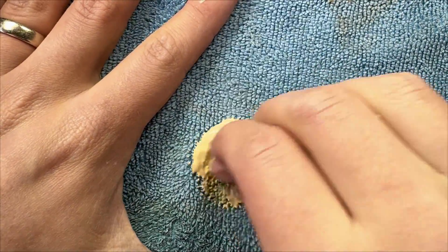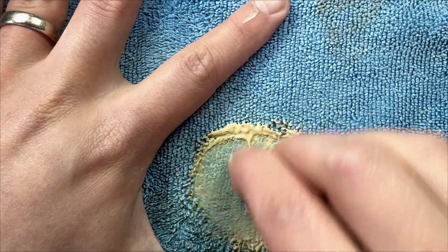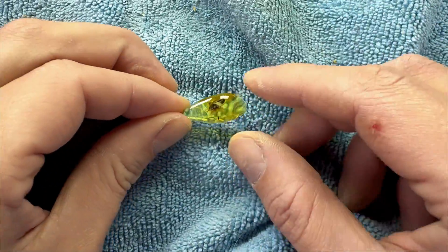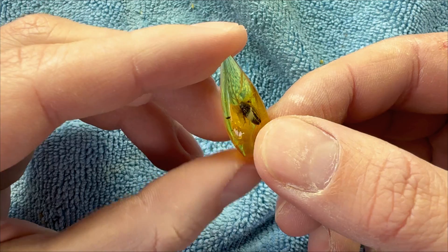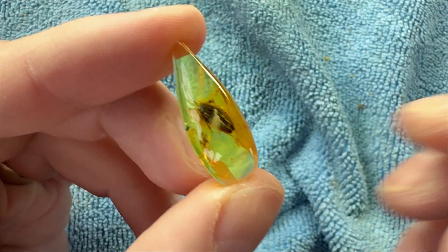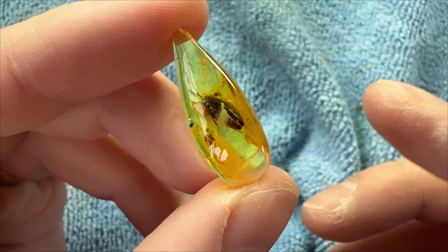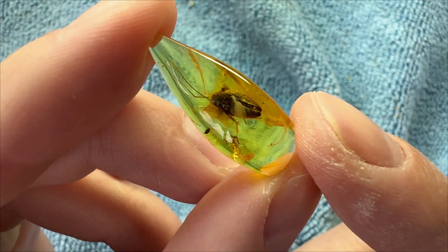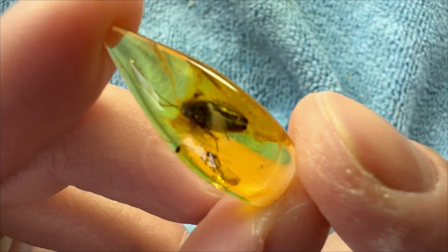Once again, this is way too much polishing paste. There we go, it's ready. Oh, look at this — it's shiny! And it's quite nice from the front, not gonna lie.